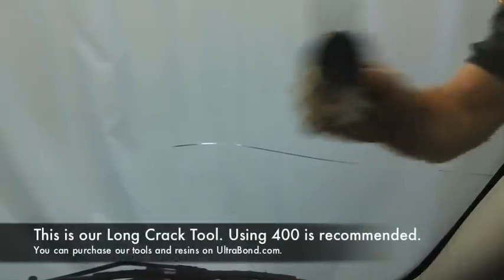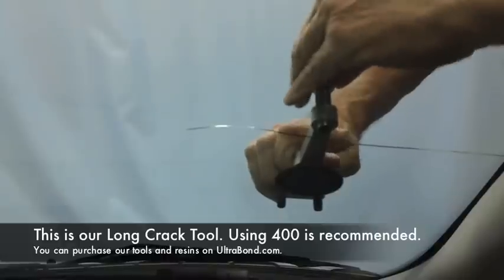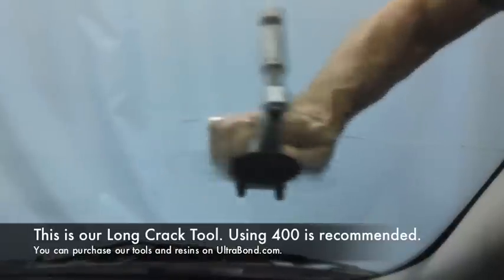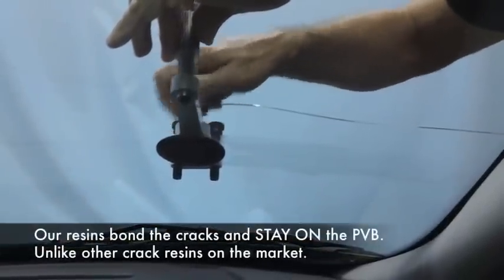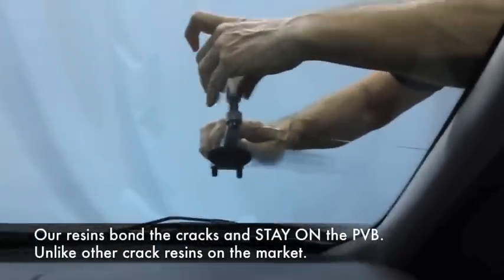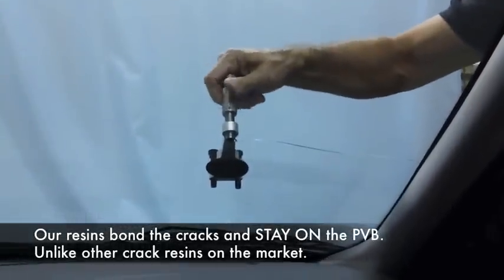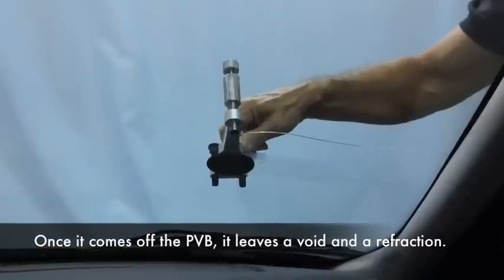Now that we've primed the point, we have our crack resin in here. These crack resins are patented. They bond cracks and they stay on the PBB. Most resins used for crack repairs that are not ours will not stay on the PBB — they'll come off and leave a void of refraction.